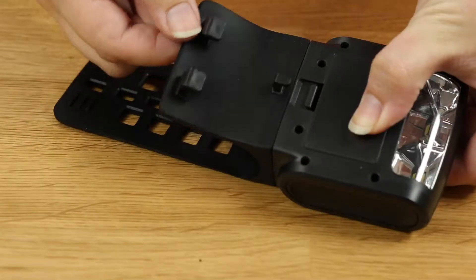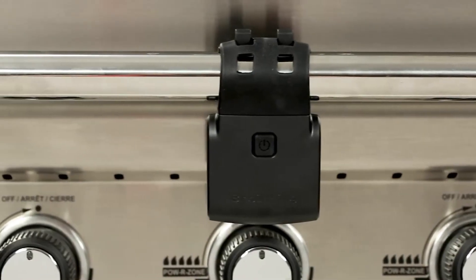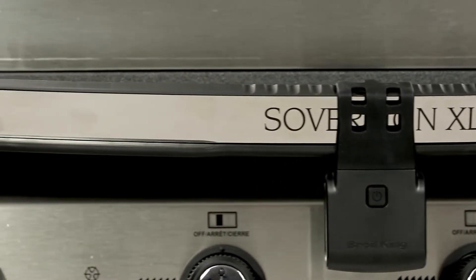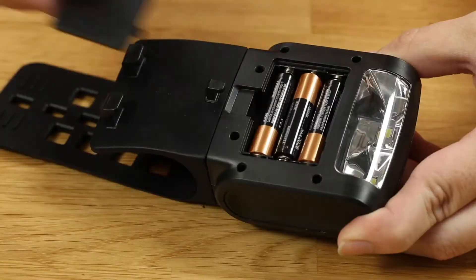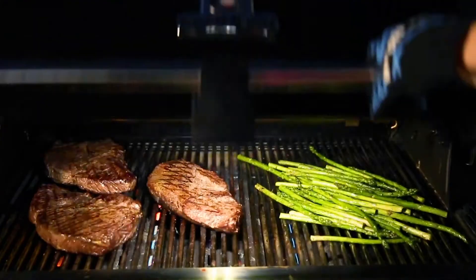With a durable resin body and elastomer strap, the weather-resistant grill light will fit on any Brollking grill handle. Bright LED strips operate on three AAA batteries to light up the cook box, allowing you to enjoy grilling all of your favorites at night.